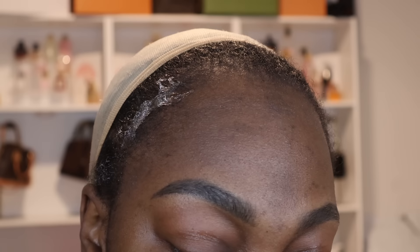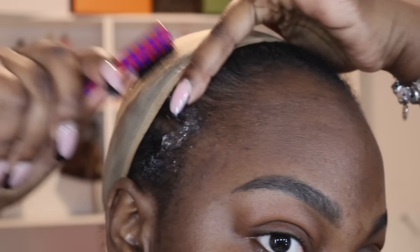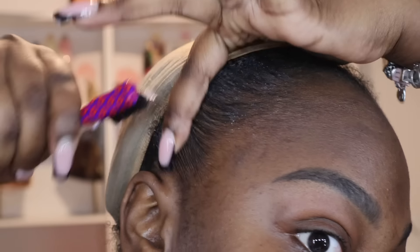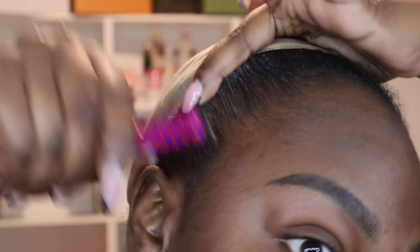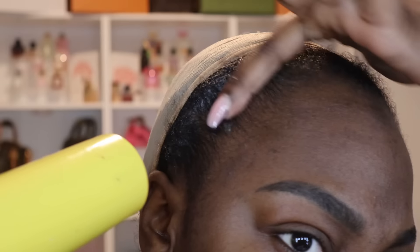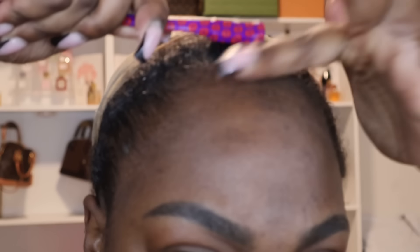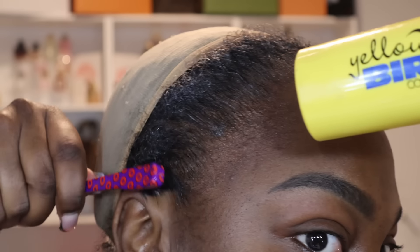You want to start off by getting some Got2b gel and you are going to use this to gel back your natural hair. That way when you are doing your bald cap and gluing on your lace — whether it's a frontal or a closure — your edges are out of the way. This is why when a lot of people say they have hair loss or their edges are gone, it's because they are not moving them out of the way.